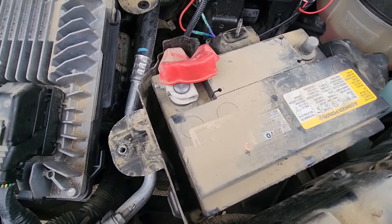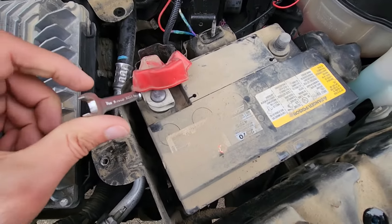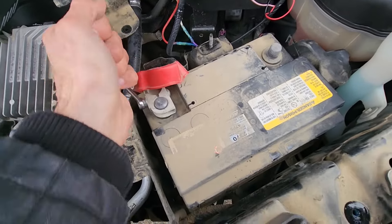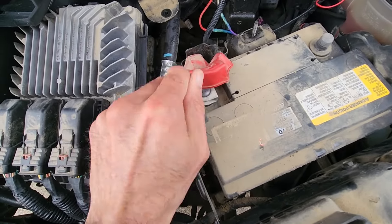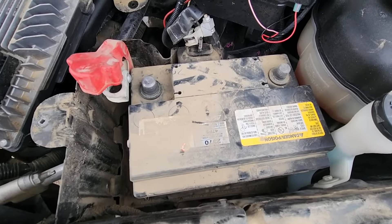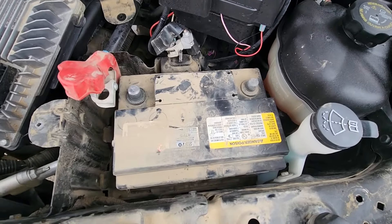The last thing to do is disconnect the positive battery terminal. It's easier to use the wrench key here because a socket wrench wouldn't fit. Once you do that, the battery is completely loose and ready to be picked up and removed.